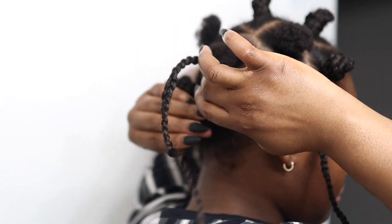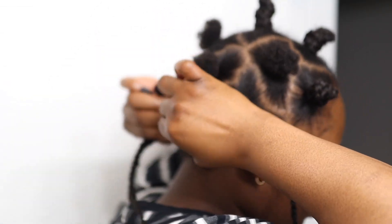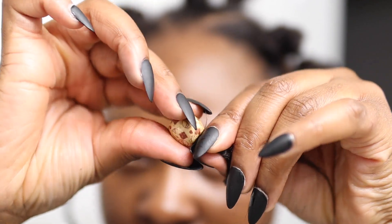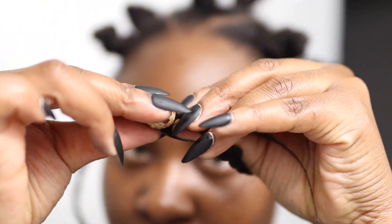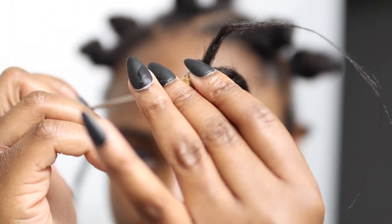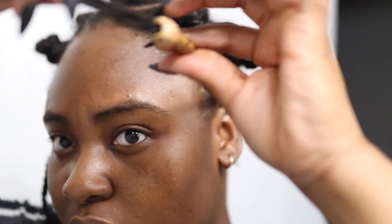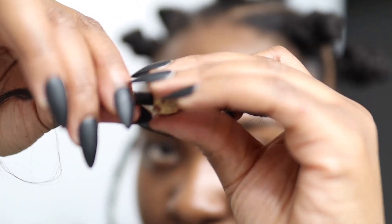This probably took me about an hour and a half to do this hairstyle, so like I said it's actually quite easy to do. I'm just going to take a bead — I'm using this wooden bead, but you can use whatever type of bead you want — and I'm just going to put it into the braids on the side and tie it off.